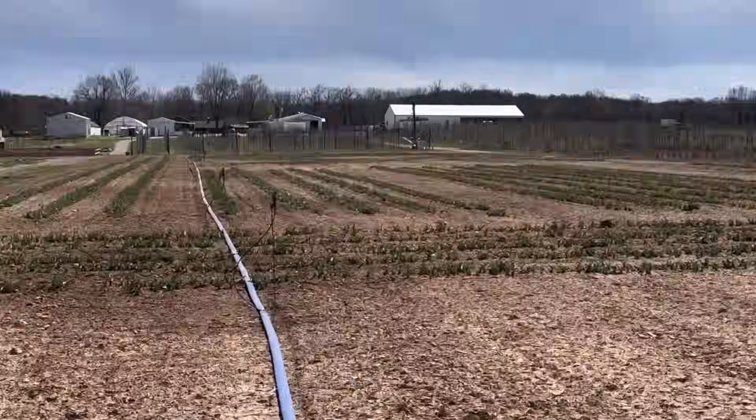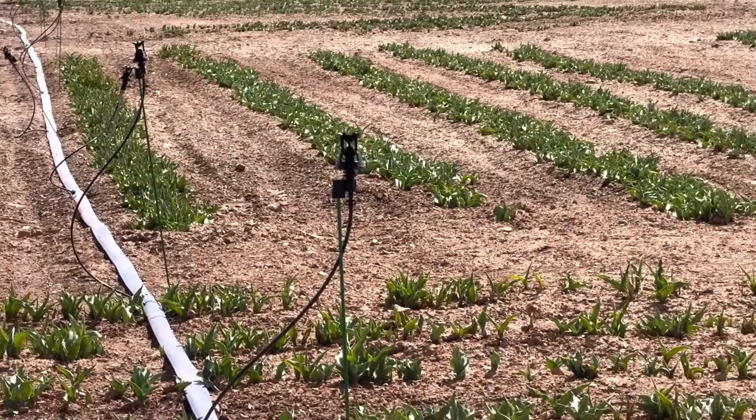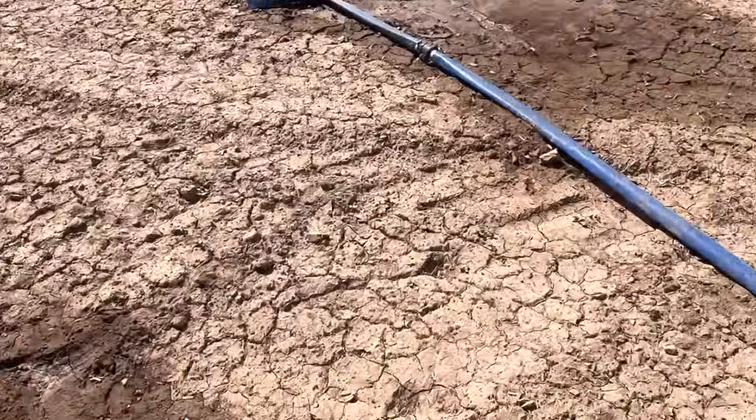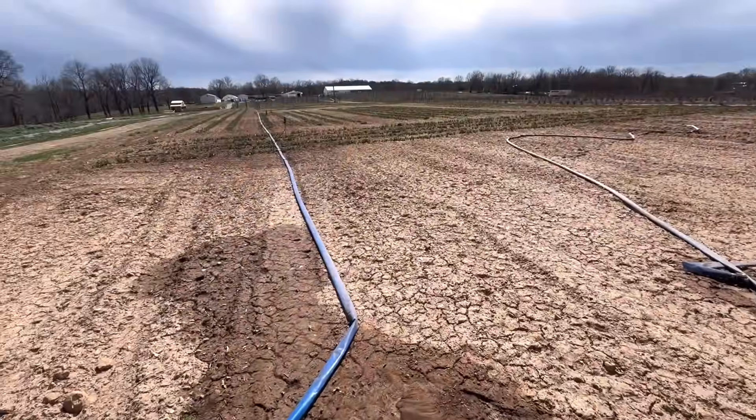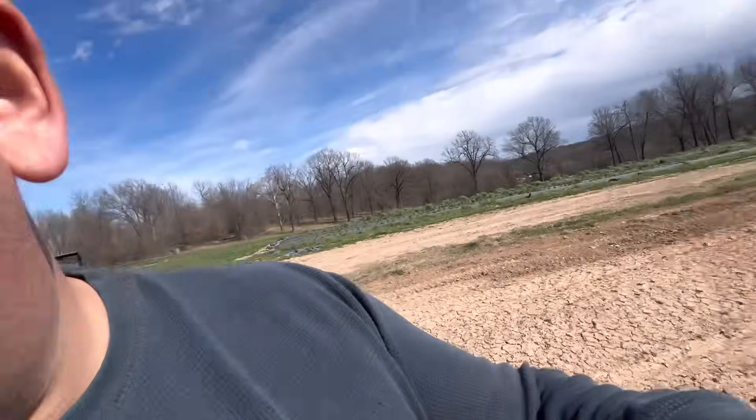Yesterday we had to irrigate our tulips — we put out the wobblers. It's been extremely dry; this is unirrigated dirt right there, just extremely dry out here in Missouri, so we had to run irrigation on the tulips.